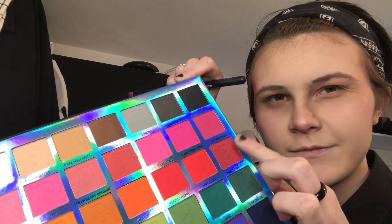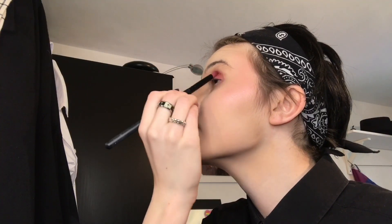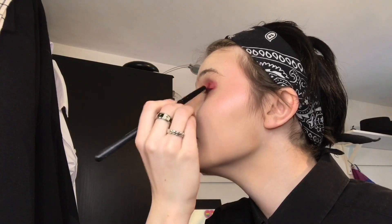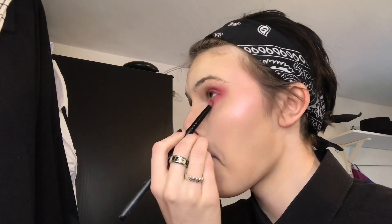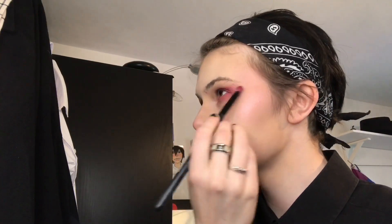Now I'm taking my other brush to get the shade Head Over Heels, which is this dark red colour - one of my favourite colours in the palette. I love dark reds. I'm blending that with the brown shade and bringing it up and under the eye. I like a lot of red underneath my eyes - it looks cool. I have hooded eyelids so stuff underneath my eyes tends to show up better than on top.